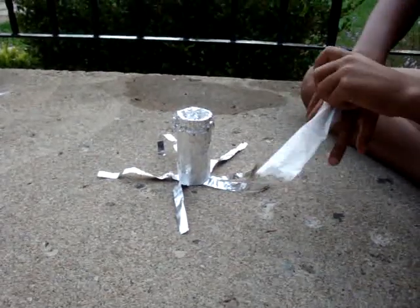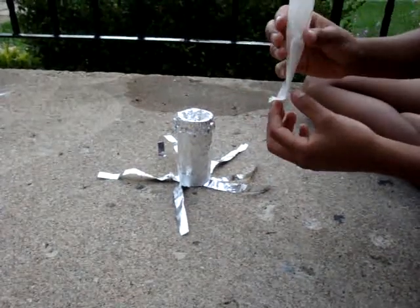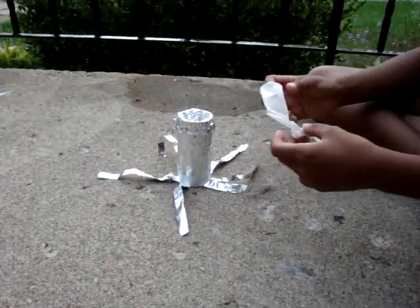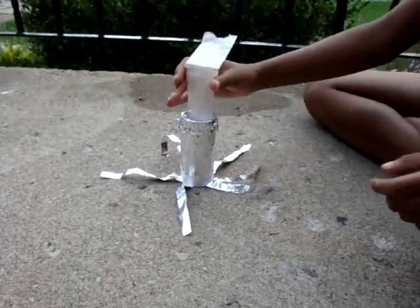Put the hole in it — I mean, it already has a hole in it, but make it so it's all the way through. And then you're going to put it into here.